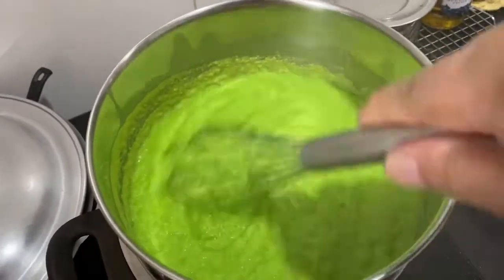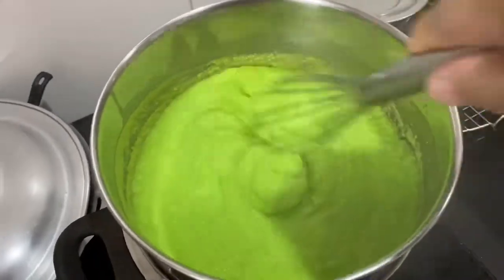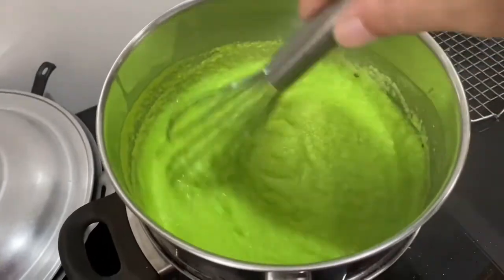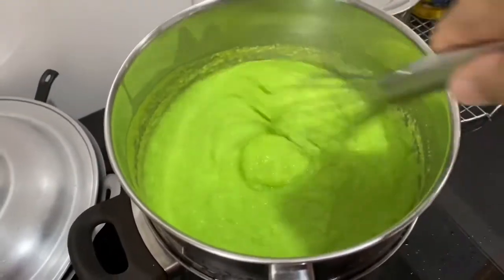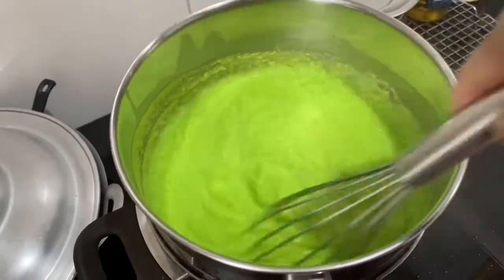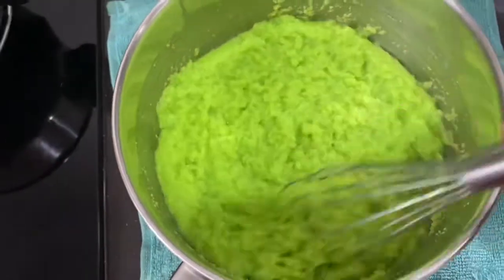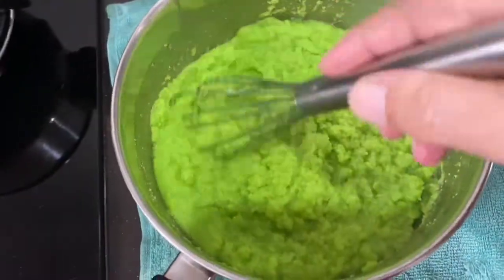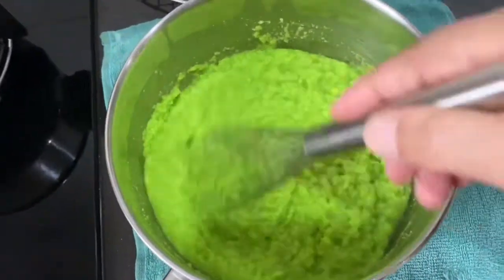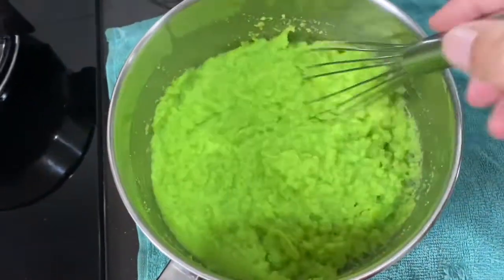After 15 minutes, this is how it looks. You might see some small lumps — don't worry about it. This is just at the 15-minute mark; there's still another 15 minutes to go and it will get thicker. At the half-hour mark of double boiling, you can see it's very thick. I've tasted it — the sugar is just nice, not too sweet.